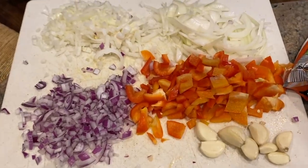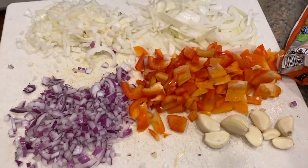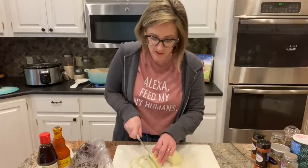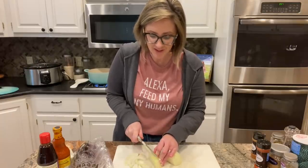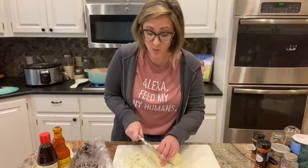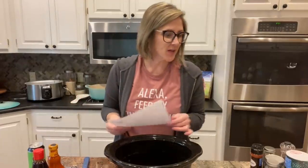I've got some garlic that I'm going to mince and a red pepper. I also wanted to mention that if you are an Instant Pot person, another thing that Carrie and Christina have done is give instructions for how you can convert some of these recipes for the Instant Pot, because almost all of them will work great in the Instant Pot as well.